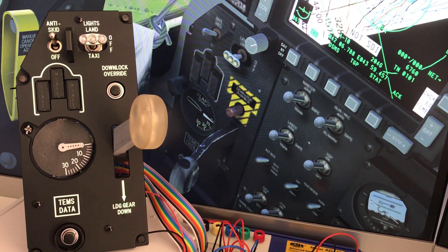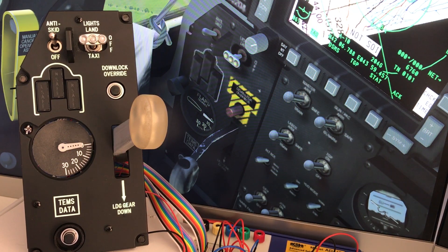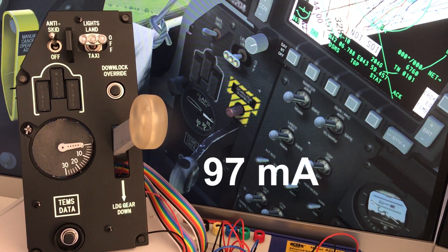The power consumption for this configuration, including the Arduino Mega clone itself — so the total through the USB connection — with all the LEDs off and the backlight off, it draws about 80 milliamps. That's the minimum. With just the backlighting switched on, it increases to 97 milliamps, so about 17 milliamps is being pulled by the backlight.